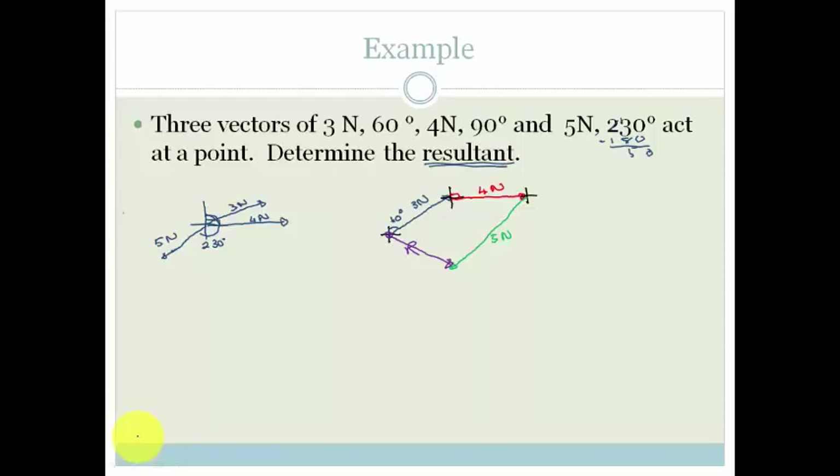Now there are two ways we can do this. We can either use a protractor, ruler, and scale and draw it out and then just measure. But we're going to look at the more difficult way, because we need to practice that, and that is by using components. Now remember in the last lesson, I taught you how you could break down any vector into its components and then use those components to find the resultant. We're going to use SOH-CAH-TOA to calculate the vertical and horizontal components of each of these vectors, and then find the resultant by doing a complete triangle, just like we did in the last lesson.